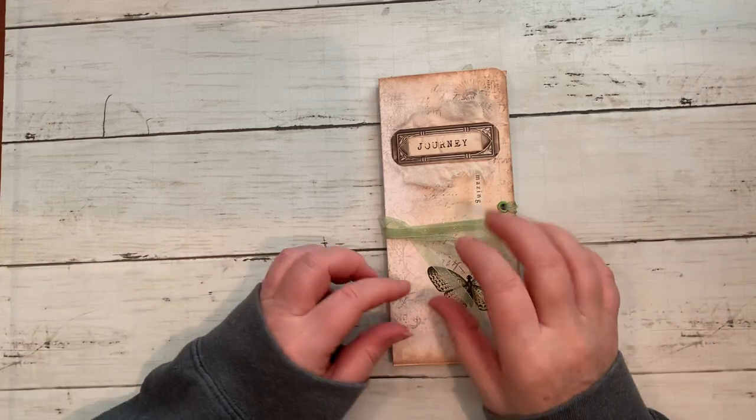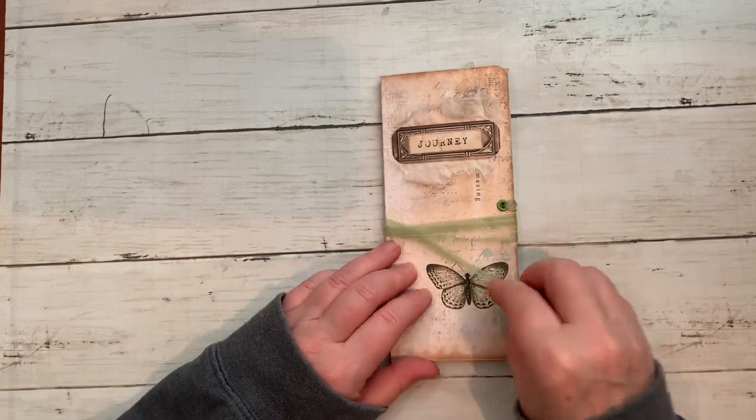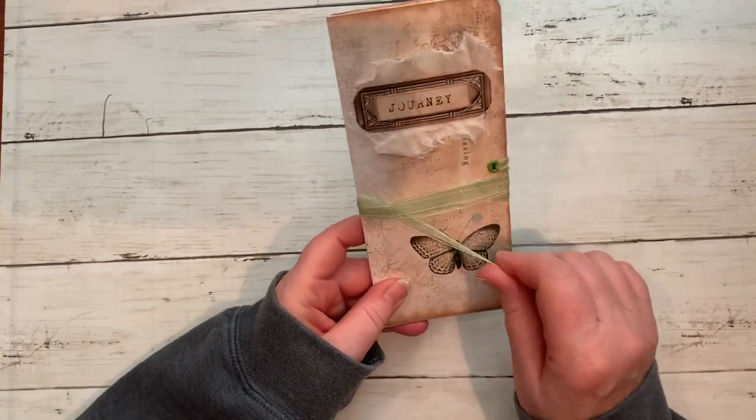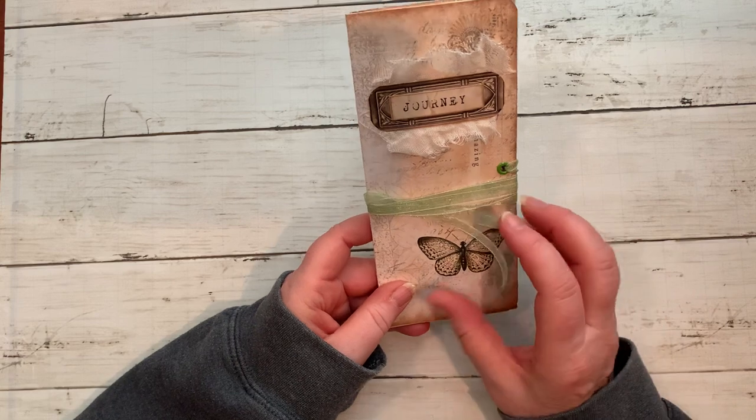Hi everybody, welcome to my channel. This is a random little video — I thought I would take five minutes to show you what I had done, because literally this is an impromptu sit-down.